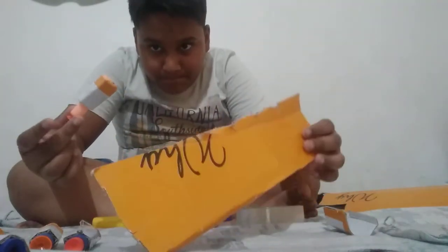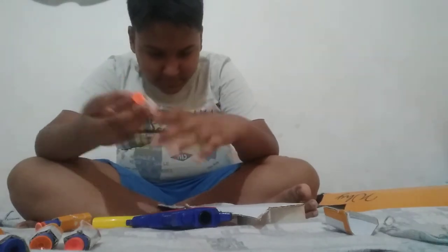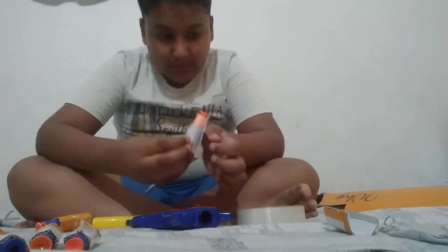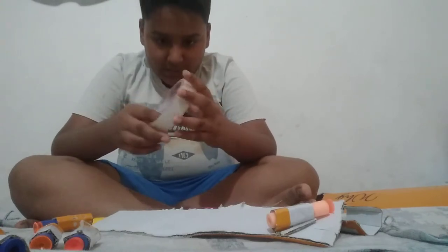So there is a 14 centimeter thick strip you have to cut. Now take the bullets with this and put it like this.